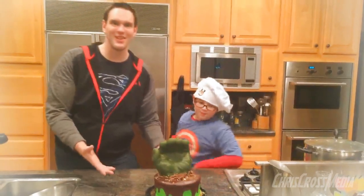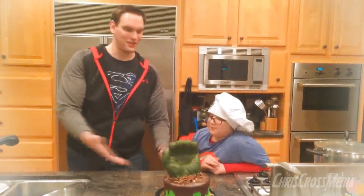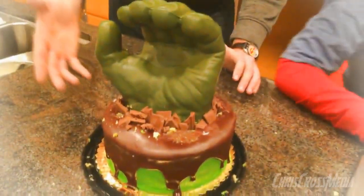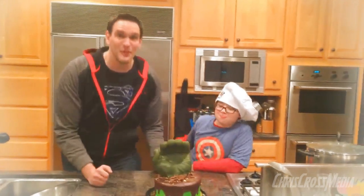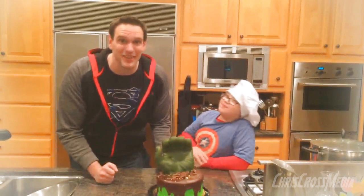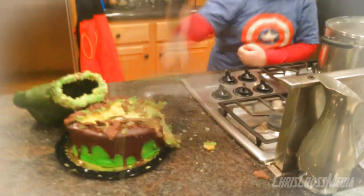Well, this wraps up our Age of Ultron cake — Hulk specifically. Thanks for watching and following along. Feel free to stop the video at any time and have a look at it. If you want, you can pause it to make sure you got all those tasty ingredients. And remember, if you have any comments feel free to leave them below — I love reading them. And guess what, you've been Criss Cross.